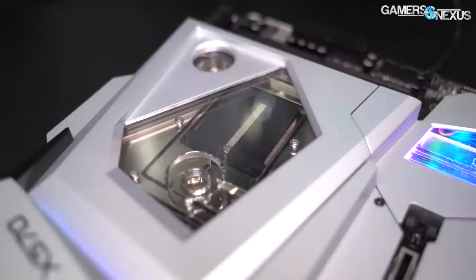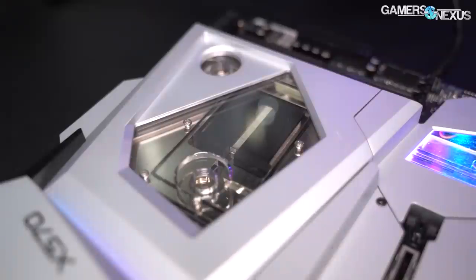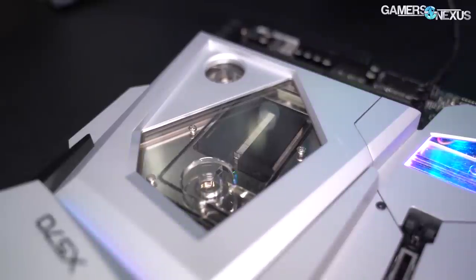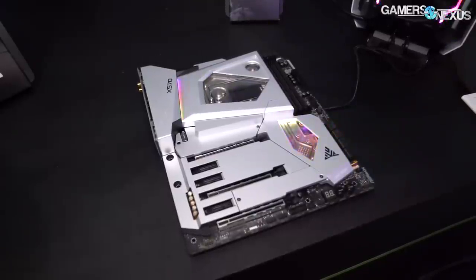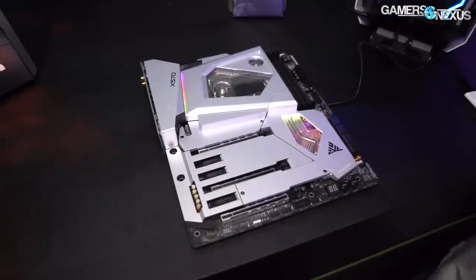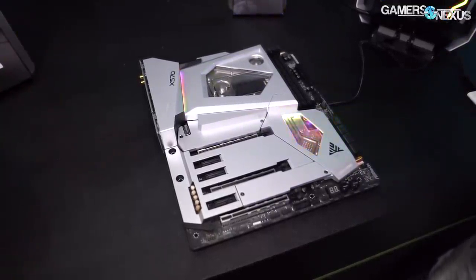The Aqua is kind of like the Extreme Water Force — it's just a water block on the board, a mono block, but it also cools the chipset. Chipset cooling is a bigger challenge with X570 because it runs at 11 watts average or 15 watts peak, and it doesn't really downclock or slow down for thermal reasons. So you'll need a fan on just about every board — some can sync it passively, but not many.